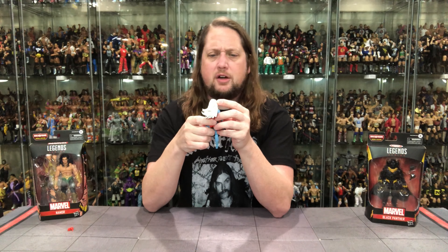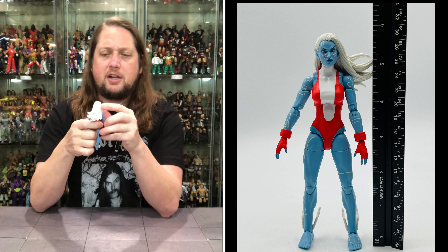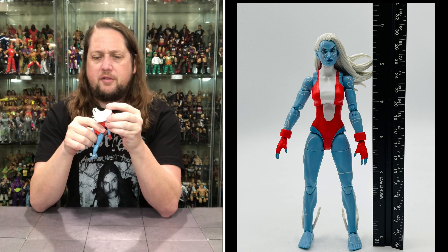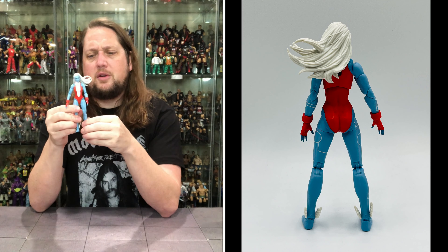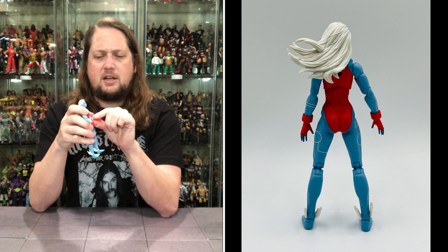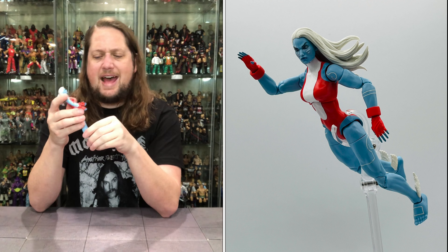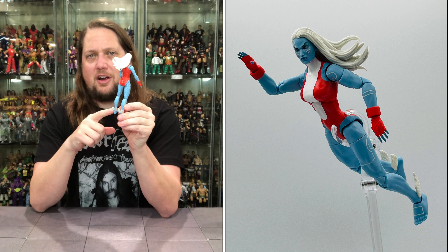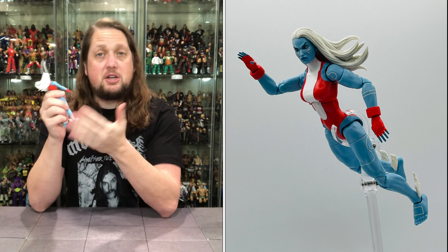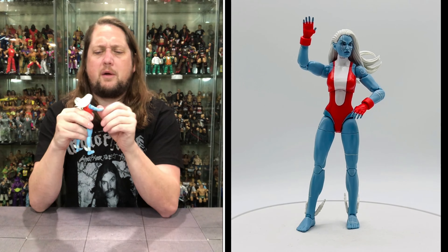She's got white lining over her face, her eyebrows arched up, and very elf-like ears — on brand for her. She's got a little jumpsuit and wrist gauntlets on each arm. The gauntlets are removable when you take the hand off, so be careful not to lose them. She's got wings on her ankles — ready to fly away if she needs to, much like Namor throughout history. Arms go all the way around.